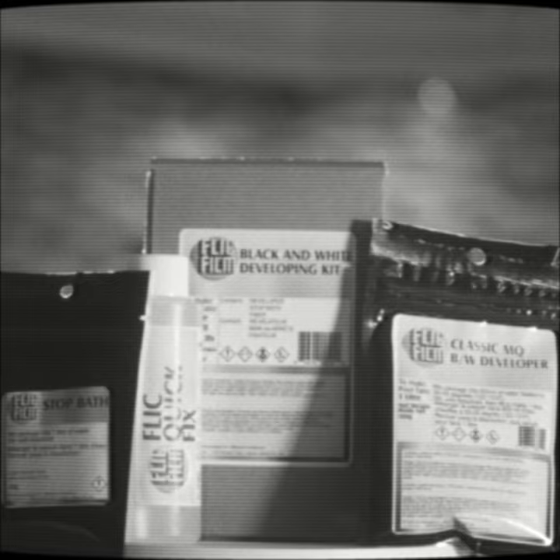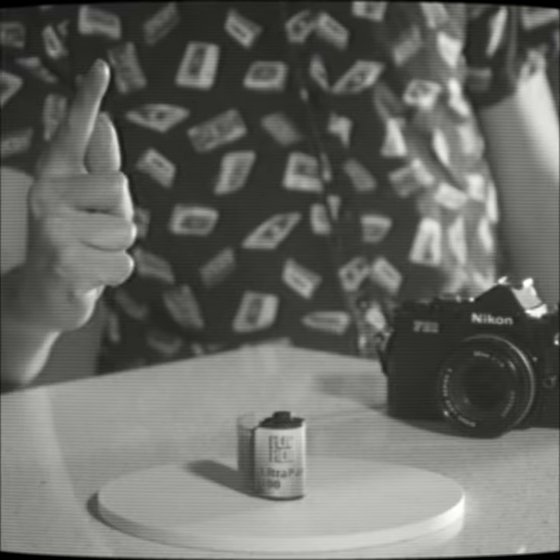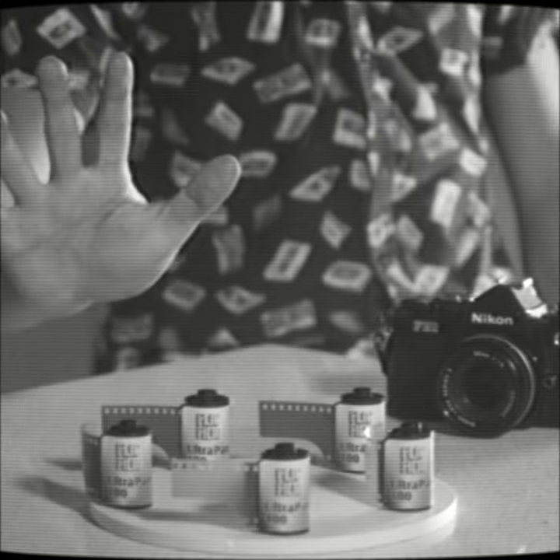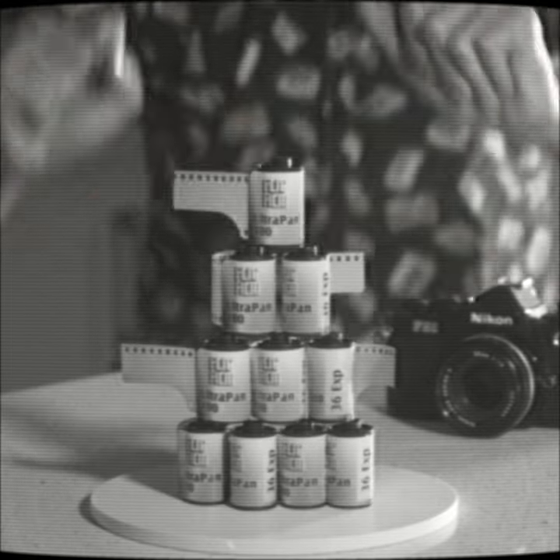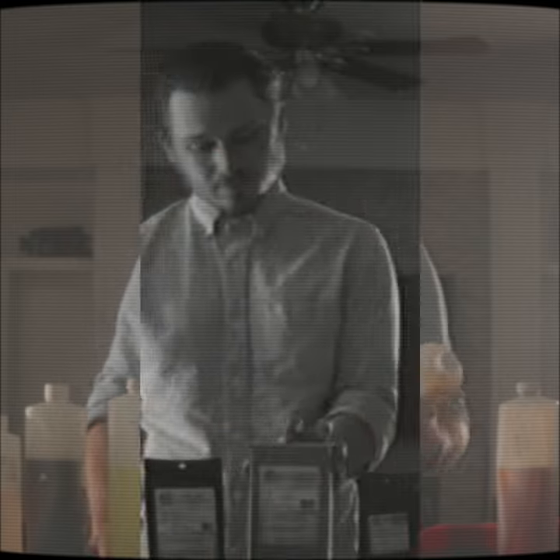Speaking of films, do I got a deal for you, because this kit right here — it's not good for one roll of film, it ain't good for five rolls of film, but unbelievably, ten rolls of film. So why wait? Get this kit today for a simple, easy way of developing your black and white film.